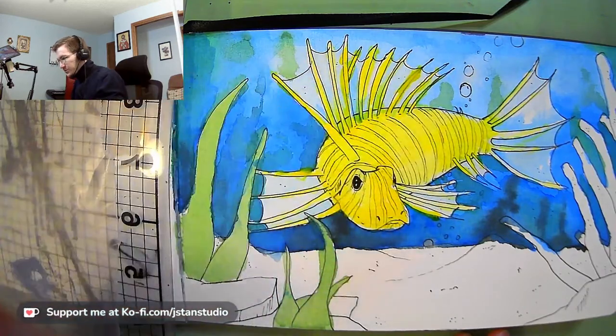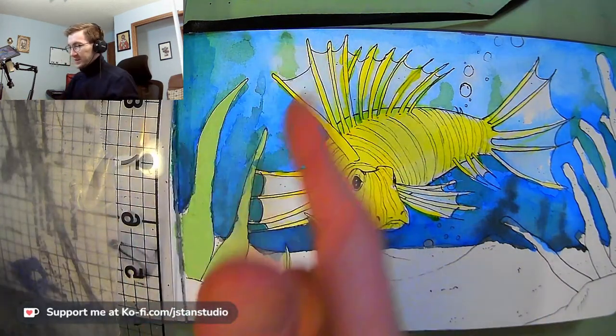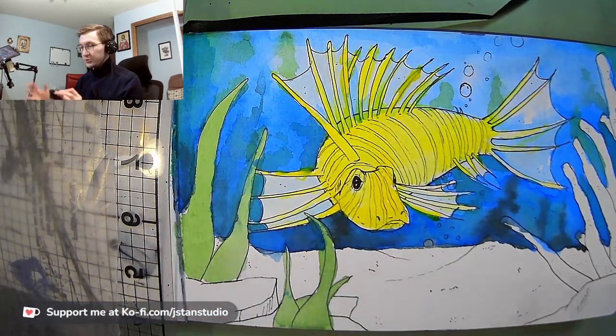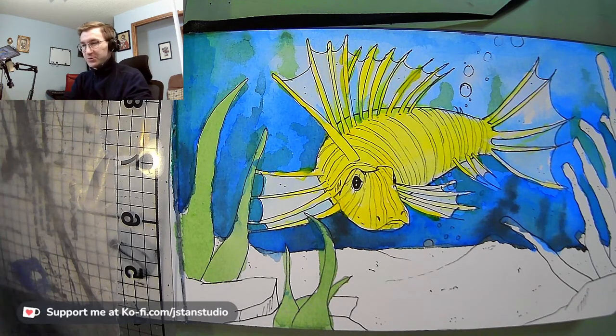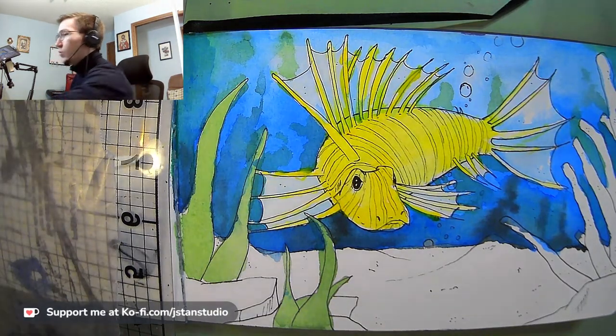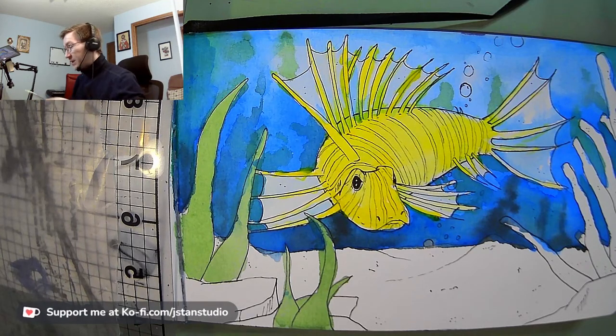I'm just going to finish up getting in these little spines. Lionfish are actually kind of cool because they have spines that stick out, and the transparent pieces of the fin go in between them. Those spines are actually venomous — they have venom sacks that squirt venom up the spines. I was doing a little research on how to paint a lionfish, and you go down the YouTube rabbit hole and end up watching a video on how to fillet one. Apparently they taste good.